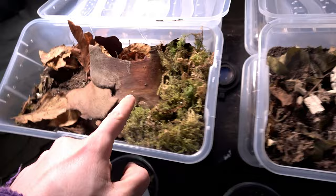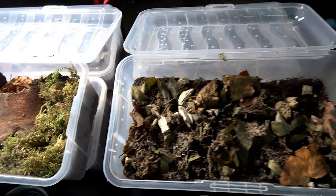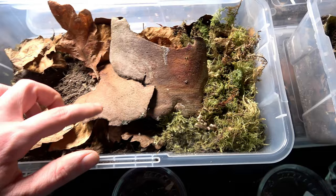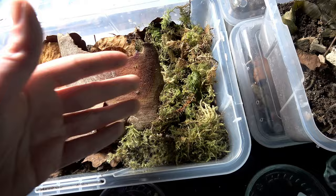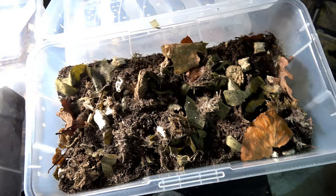Now this is the difference between how you were seeing them and a fully set-up enclosure. I decided to set one up fully with moss to show you how I do it. I've got two curved bits of bark — one on the moist side and one on the dry side. More leaf litter and moss are the only changes that will happen from this to the others, because everything else is already in this beautiful substrate.